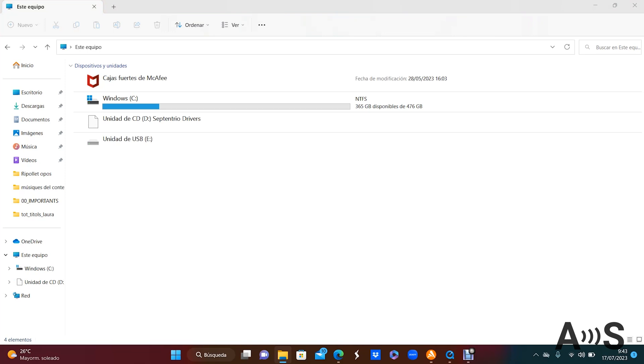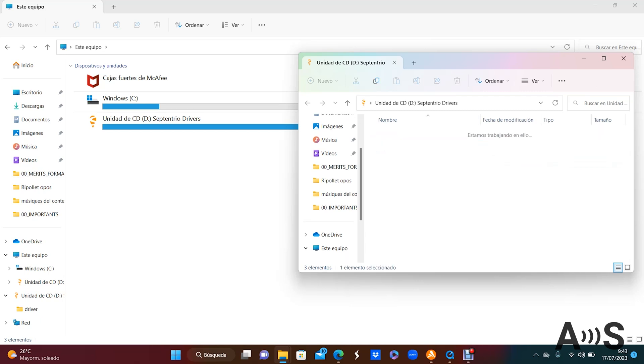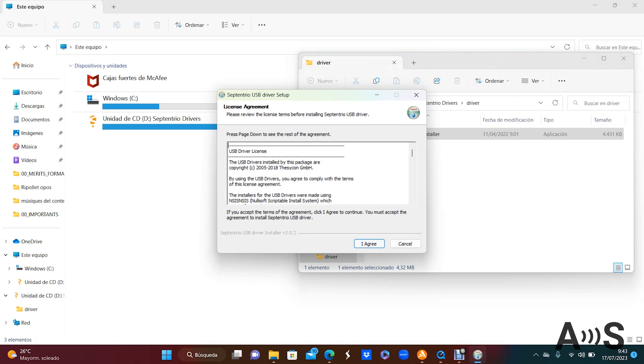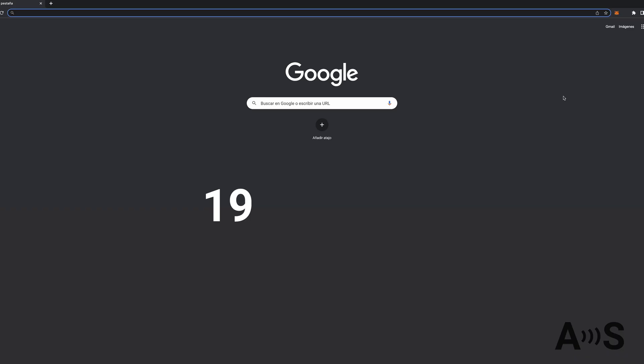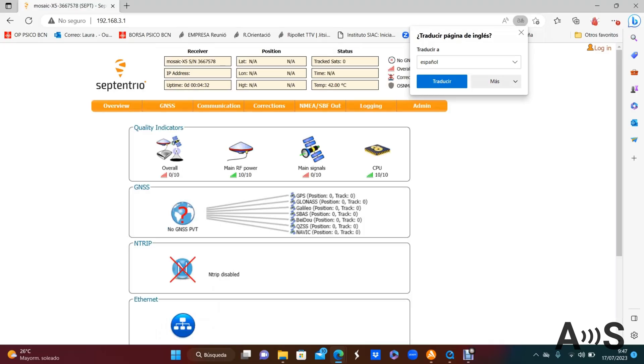If you connect it to a PC, a new hard drive will appear. If it's the first time you connect this board, open the folder and install the driver. After that, you can use the feature we like the most about this board — the web interface. It allows you to configure the receiver and see its status without the need of any external and complicated software. Simply go to your internet browser and type 192.168.3.1, and let the SimpleRTK3B show you the sky.